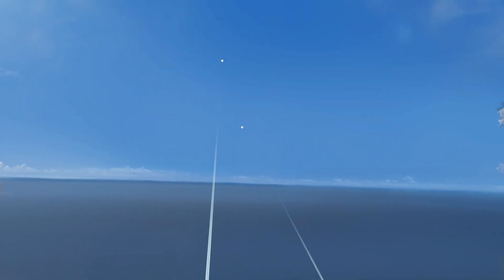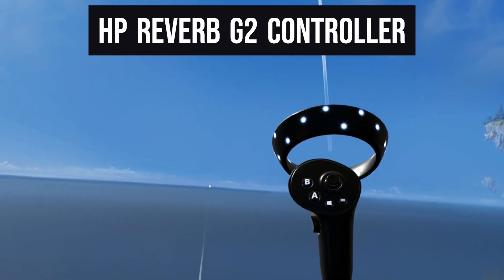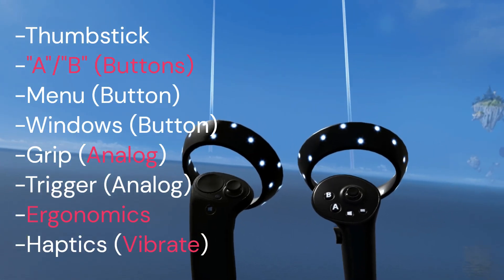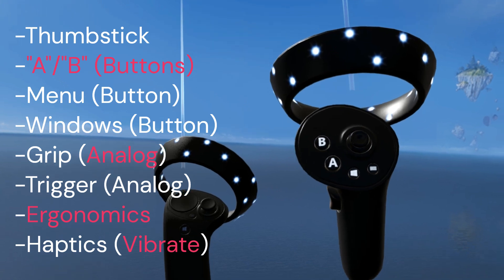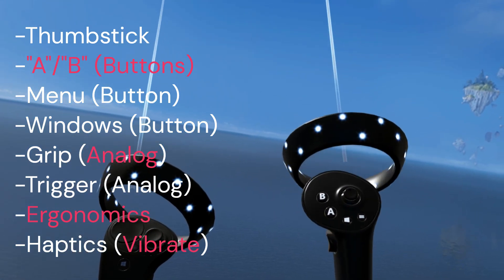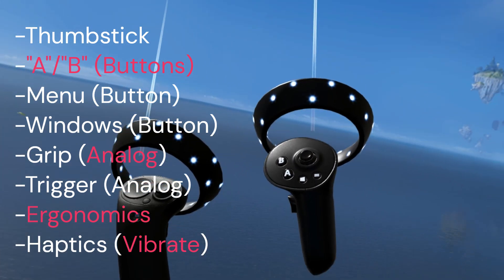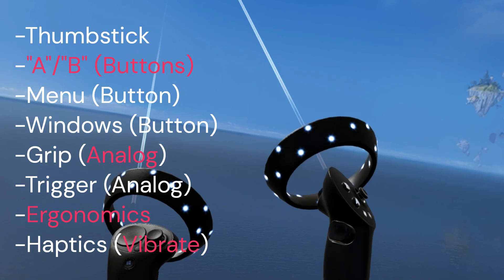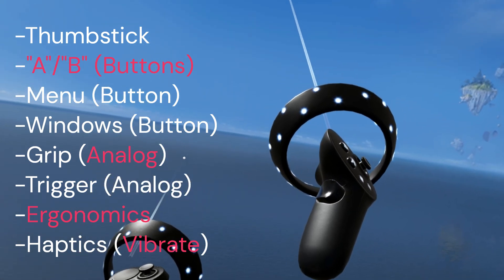The final Windows Mixed Reality controller is the HP Reverb G2 controller. As you can see, it has completely different functionality from the reference design and the Samsung controllers. Most obviously, there is no trackpad on the G2 controller — they replaced the trackpad with buttons: A and B on one controller, and X and Y on the other. What remains is the joystick and the buttons. It has both the menu button and the Windows button, but they are located in the area where the joystick is.